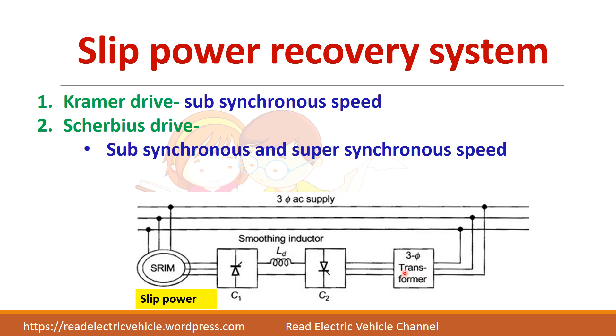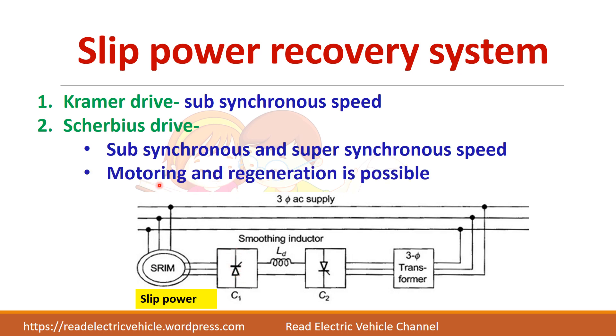This is the circuit diagram of the Scherbius drive. In Kramer drive you have one diode bridge rectifier and one phase control rectifier. In Scherbius drive we have two thyristor converters or two phase control rectifiers. Since this is a phase control rectifier, you can achieve both motoring and regeneration operation.